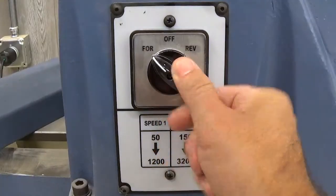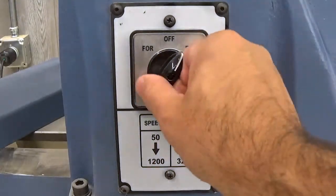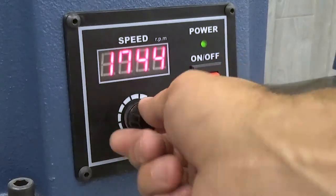The motor is reversible for various operations, such as sanding or turning on the other side of the headstock. Also, there is a digital readout providing accurate adjustment for the spindle speed.